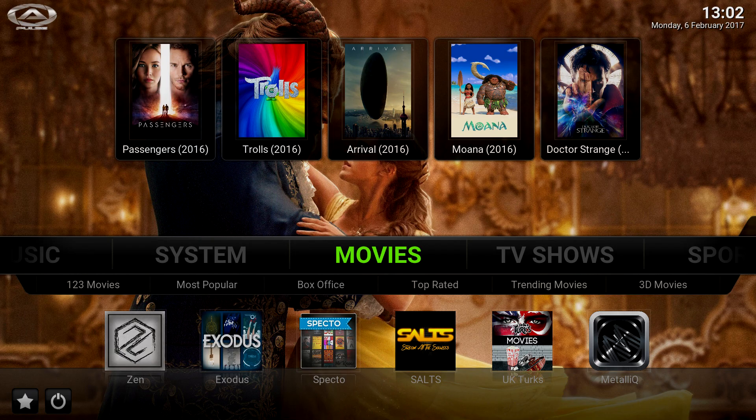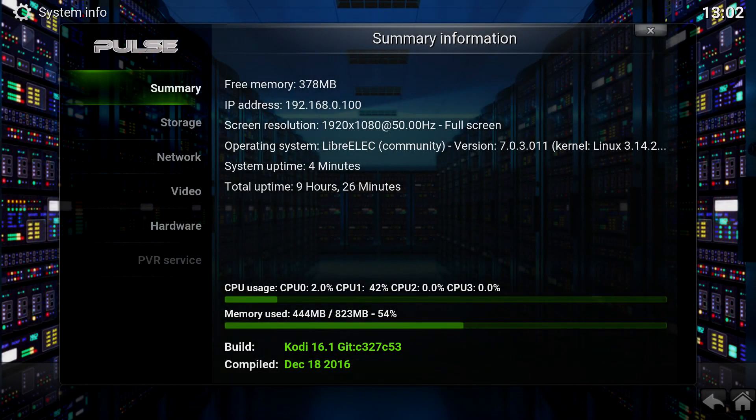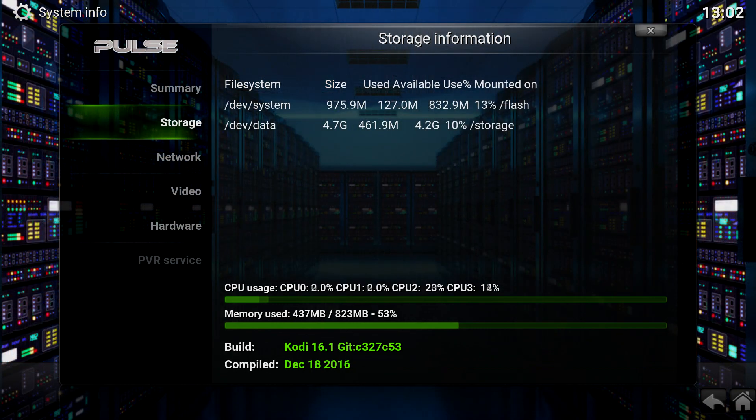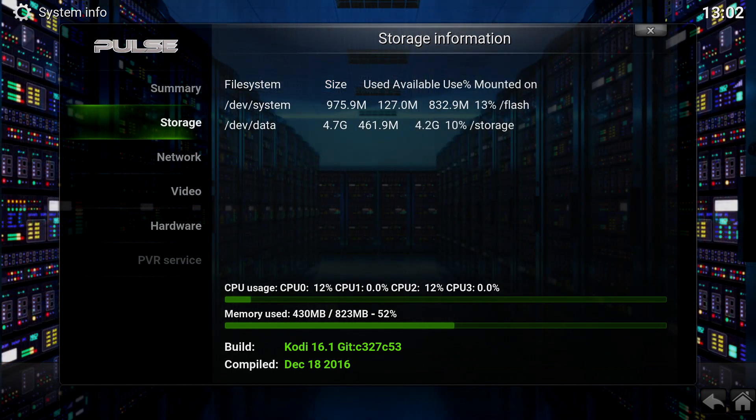We'll go to System Info and just show what's on the system. As you can see, it's not using much memory — it's only got 1GB but it's not even using half of it. For storage, you don't need tons — only about a gig or so, maybe up to 2GB tops, as long as you're not storing content locally. For system files and repositories you don't need a ton of space. On multi-boot systems I never put more than 2GB assigned to the OpenELEC partition — about 500MB for the system partition and 1.5GB for data.